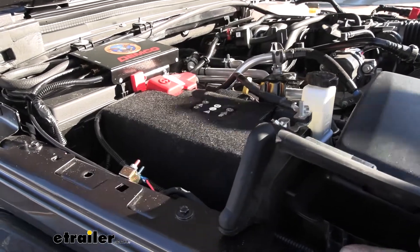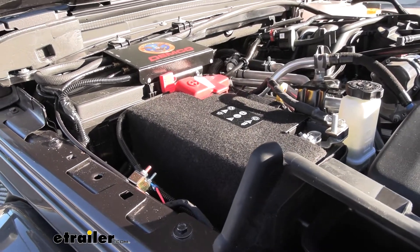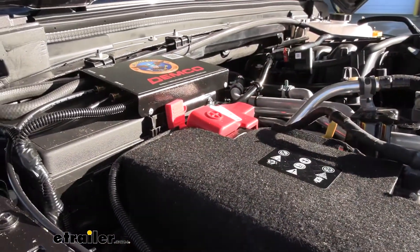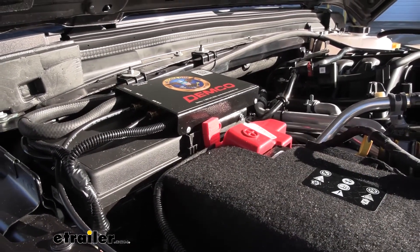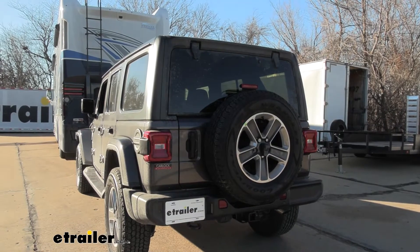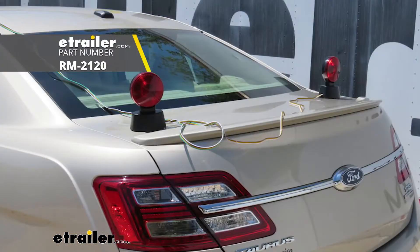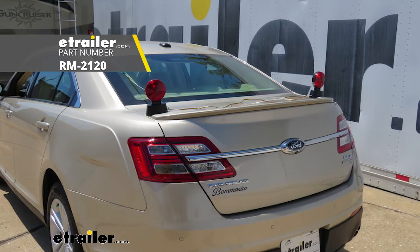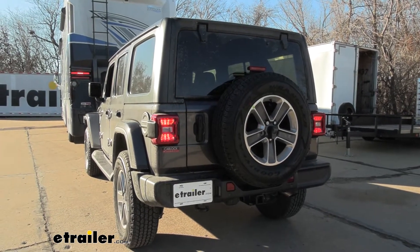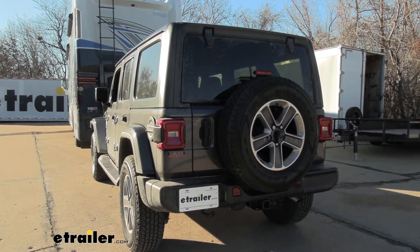Something else you might consider adding to your flat tow setup is a charge line. The charge line goes to your six-pole and allows the camper to send electricity to this circuit breaker, which charges your battery as you're towing. That way, when you get to the campsite, you're not having to jump your vehicle — it's charging while driving. The diodes are a great system — they allow your turn signals, brake lights, and running lights to go to your towed vehicle. Magnetic lights are another option, but you have to drape those wires over to your RV, and that's one more thing you have to store. Smart diodes prevent backfeed, and once you're tied into your electrical system, it's plug and play — every time you hook up, your lights work in unison with your RV.